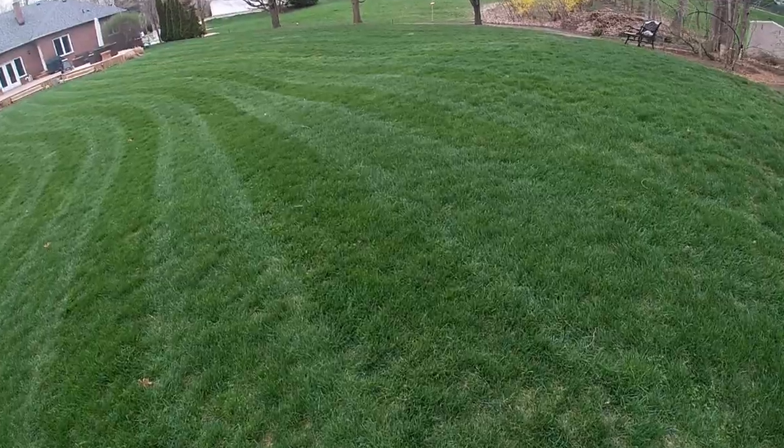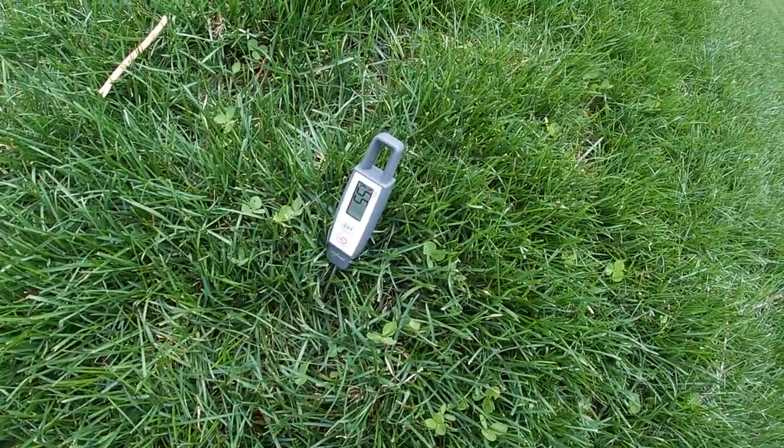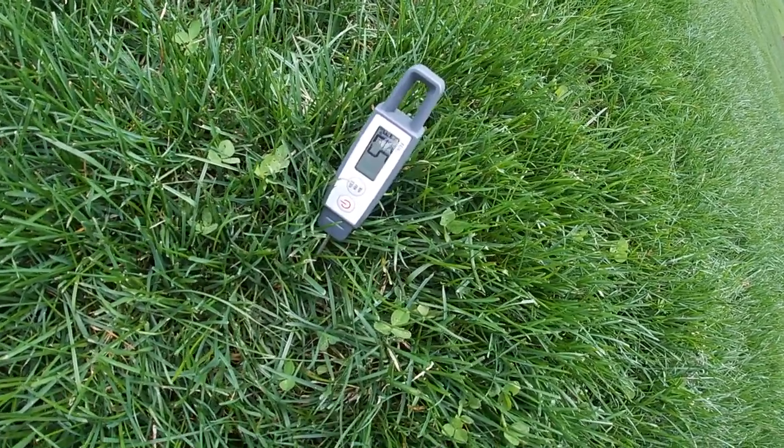The second way to tell when it's time to put down fertilizer: get a regular meat thermometer like this. You can put it in the grass and take your reading. I have a reading here of 54 — 53.9 degrees. Soil temperatures don't vary as much as air temperatures, but you just want to be above 50. That tells you the grass is actively growing. And for those of you putting down a corn gluten pre-emergent this year, you also need to wait until it's above 50 — that tells you when the weeds are starting to grow.